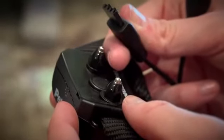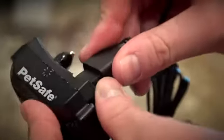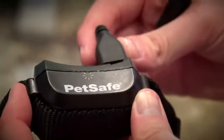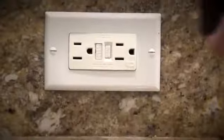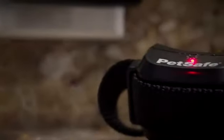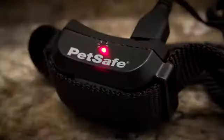Charge the receiver collar by lifting the rubber cover and connecting the receiver collar charger to the receiver charging jack. The connector only fits one way, so do not force it into the charging jack. Plug the charger into a standard AC wall outlet. The receiver collar light will glow red when charging. The charge will be complete in two to three hours.